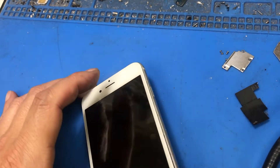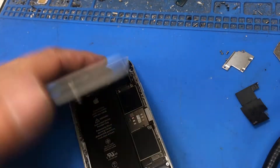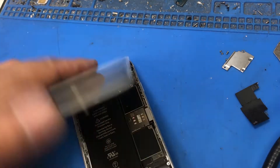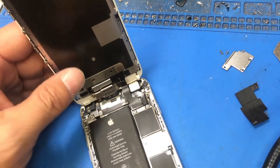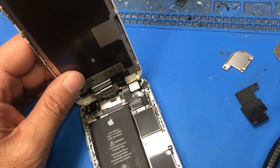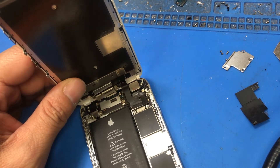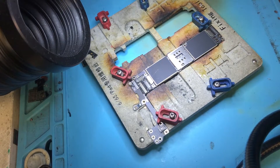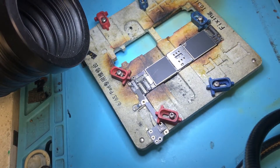You can hear the vibrator already, so it's actually on right now. I can see it, but it's just not lit. So we're going to try to figure out what went wrong with the phone and fix it from there. I got the board taken out of the housing and got it on my workstation.